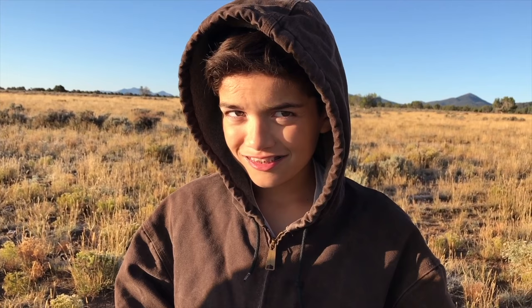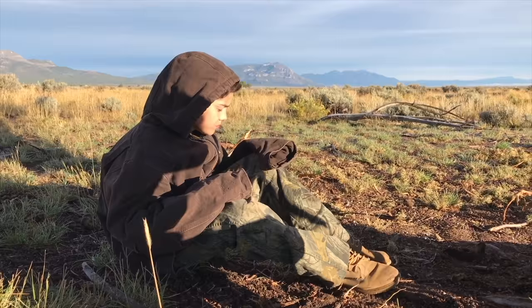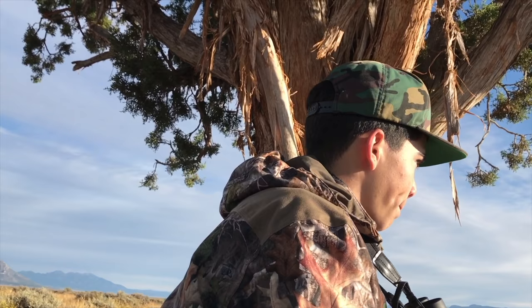We tried bugling to call them in. Juju, you ready for this action? It's about to go down. We think the bull is going to come within a hundred yards so we used a rangefinder. We're not targeting the bull — the cows are following him. He's going to come through and we're ready. He is huge — an absolute monster. If we had a bull elk tag, he'd easily be a shooter.